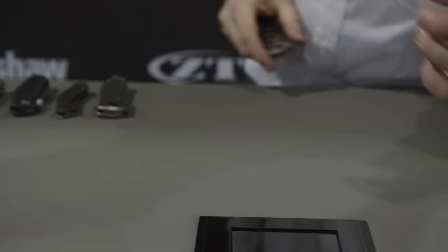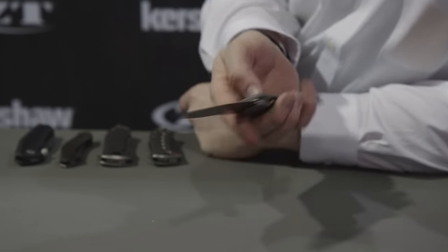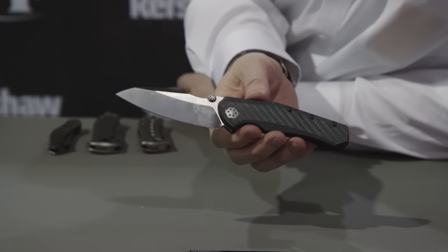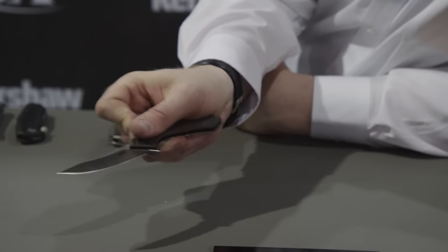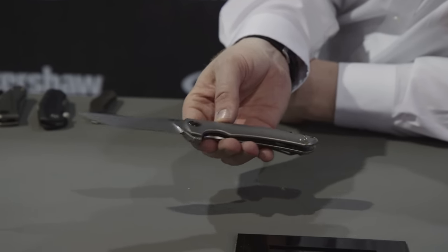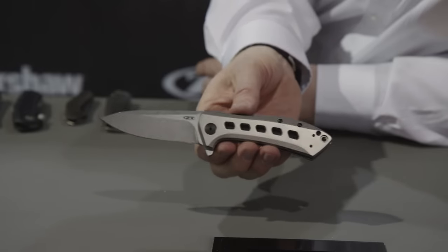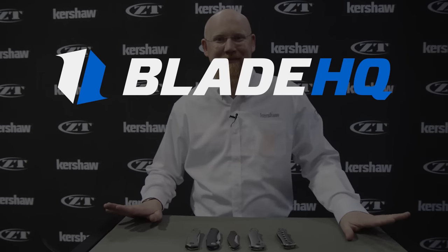So quickly in summary: we have the GTC-designed model 0055, the Dmitry Sienkiewicz and Todd Rexford-designed model 0850, the Sienkiewicz-designed model 0460, the Les George-designed model 0920, and last but not least, the Todd Rexford-designed model 0801Ti. To buy these knives and more, go to www.bladehq.com. For information on the knives, go to www.ztknives.com. Thanks again and have a great day.